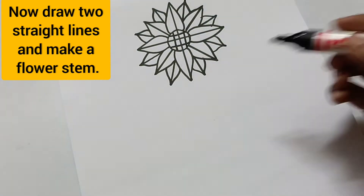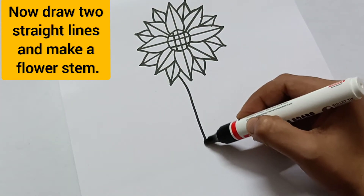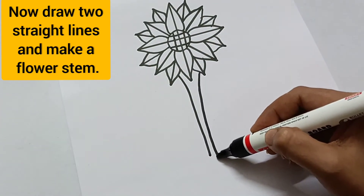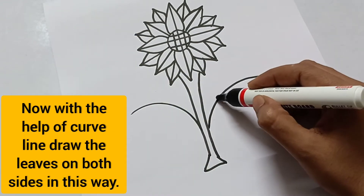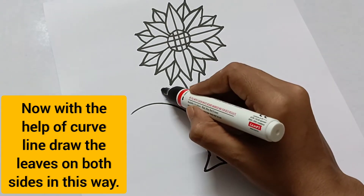Now draw two straight lines and make a flower stem. Then with the help of a curved line, draw the leaves on both sides.